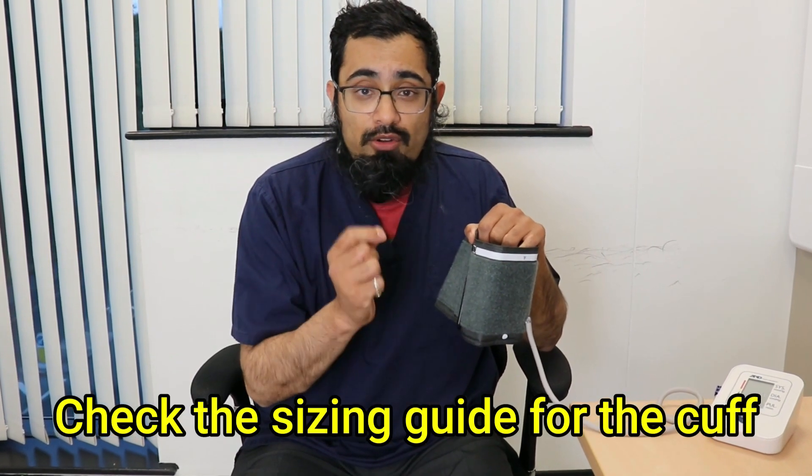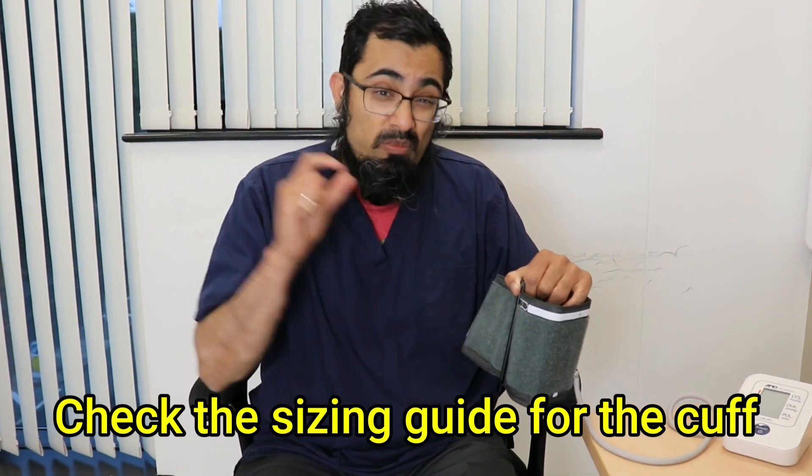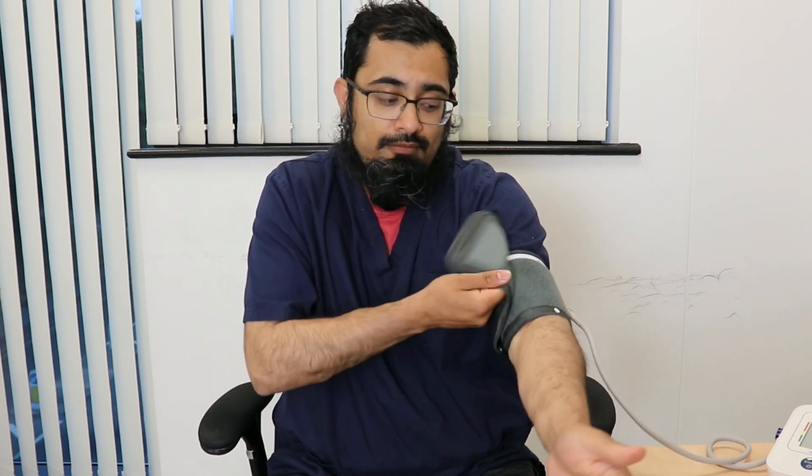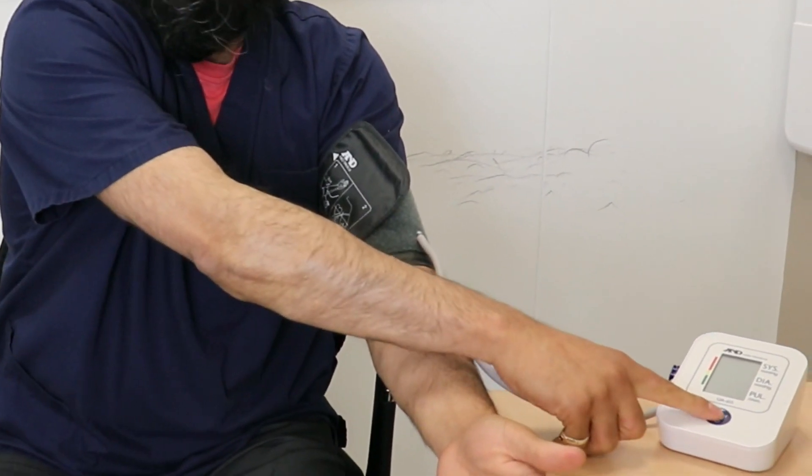Most machines have a sizing guide on them — make sure you've got a cuff that is the correct size for your arm. You may need a larger one if you have bigger arms. Then simply place your arm inside the cuff and line up the relevant sizing dot to the right place. For example, on this one the white dot should be on the middle of the arm. Tighten the cuff, make sure it's still in the right position, and then simply press the start button to go.